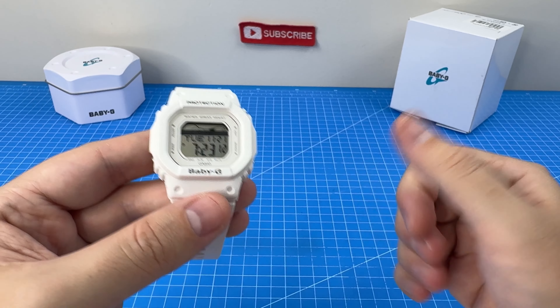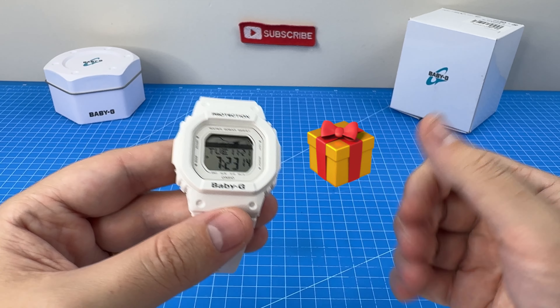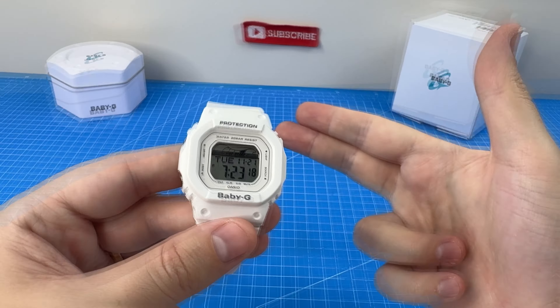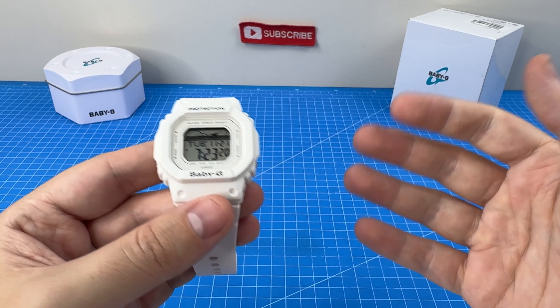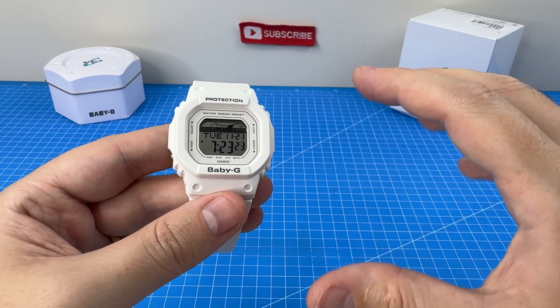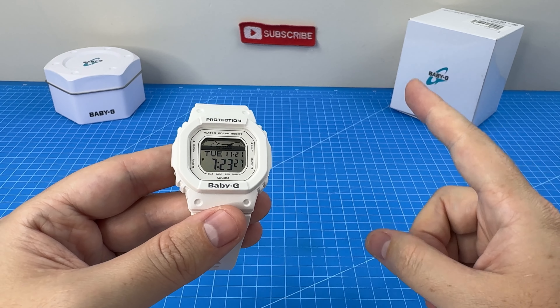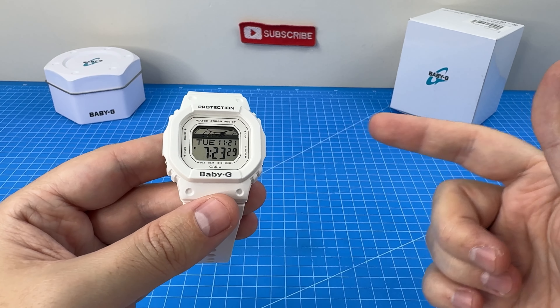With Christmas right around the corner it's time to think about gift ideas, and with all these crazy Black Friday sales on, now is the time to pull the trigger. I've left a link to some cool Baby-G designs like this one for you below to share with your significant other. This video is not sponsored, so make sure you use the links below if you'd like to make a purchase.